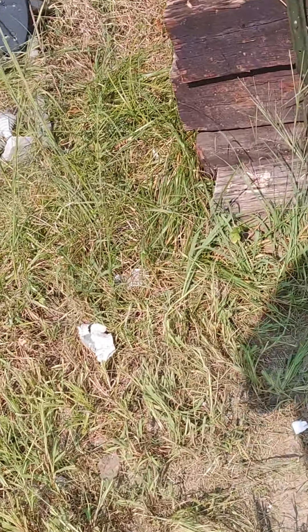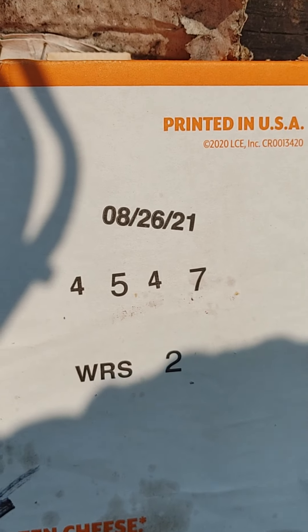Here we go — the Hornady Varmint Express 55-grain VMAX bullets loaded by Hornady. First let's see where she's hitting. She's loaded, eyes and ears, here we go.